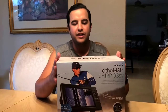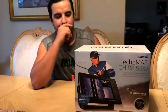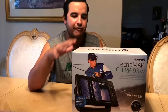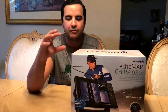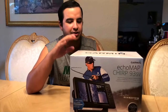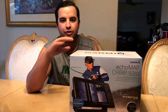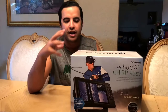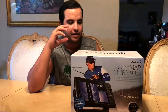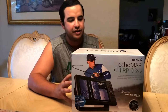I want to show you the new Garmin Ecomap Chirp 93SV. I'm very excited about this. I've always used Garmin — I'm a big fan of Garmin. I've used them throughout my time using the Jombo and the kayak with the small strikers. So this is a very exciting moment for me and this whole new fishing journey to go ahead and get a great GPS and fish finder to start finding some great fish.